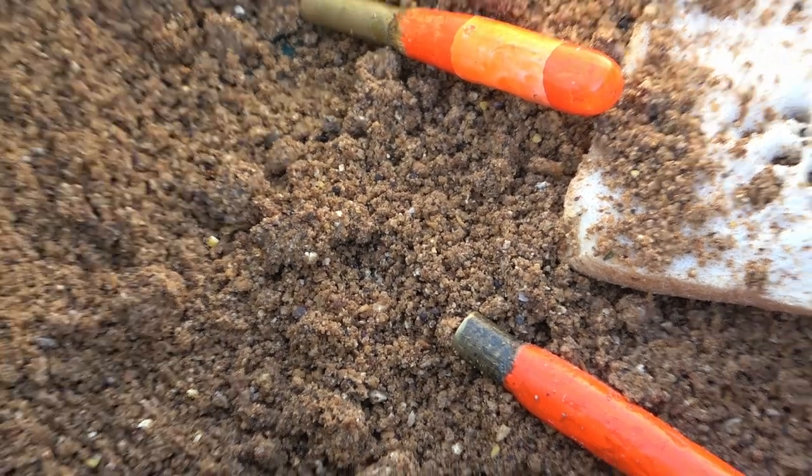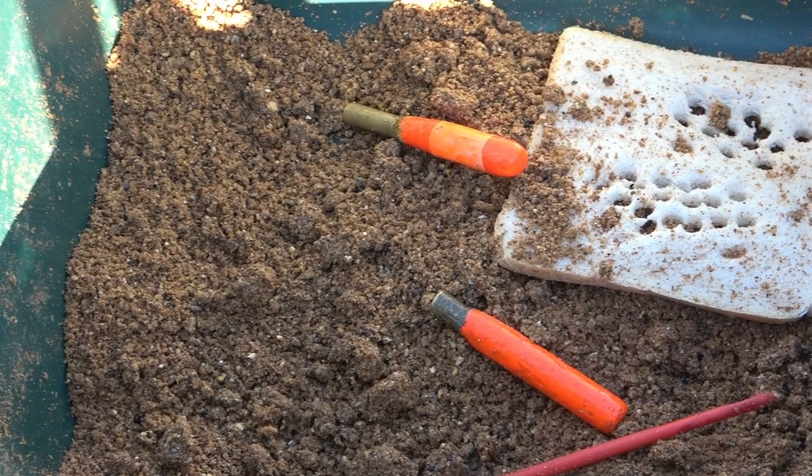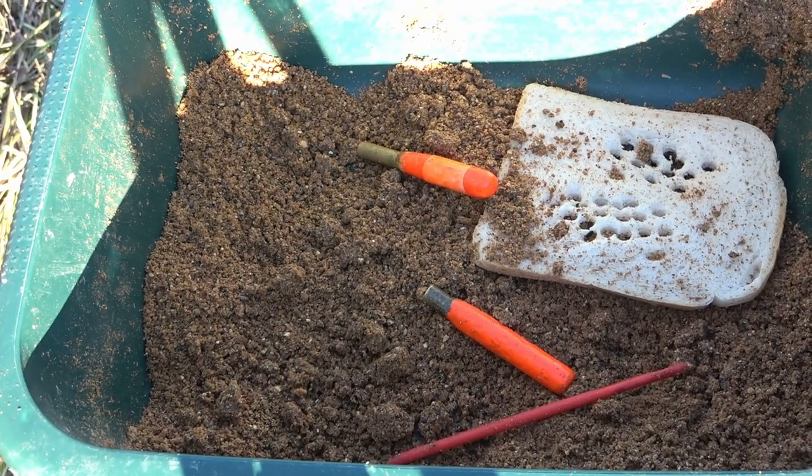I just want to outline what I've found to be best and perhaps why sticking to one groundbait method isn't the best approach. You'll often see me advocating Gros Gardon mixed with brown crumb, and that's a very good approach, but it's not the only one I use — I use other approaches with groundbait.